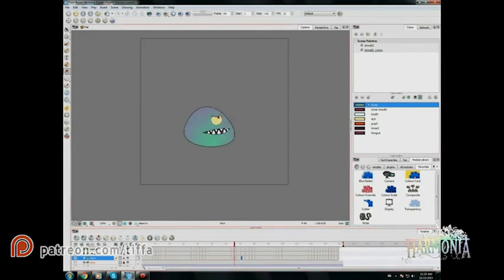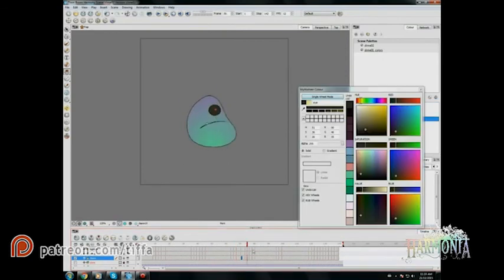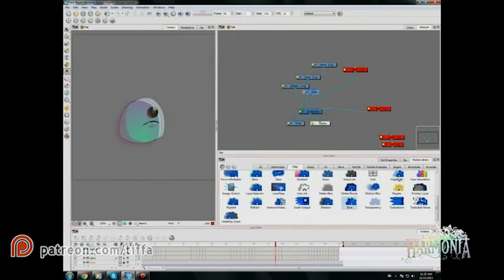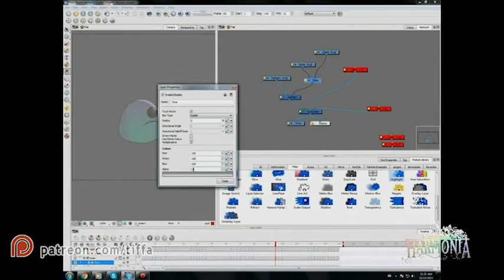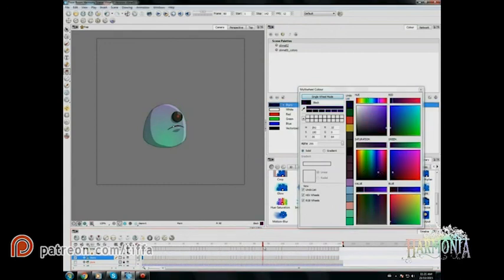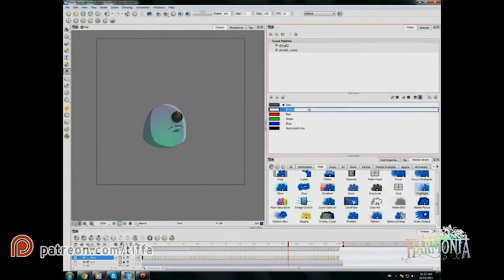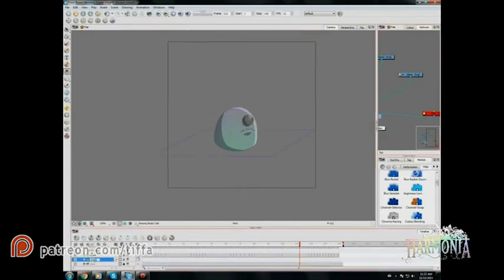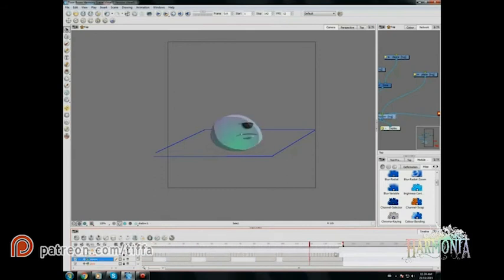Once I double check that all the colors are not missing and it's all working out, I'll start applying my tone module and my highlight module. Inside the tone and highlight modules I am adjusting the contrast of the shadows and highlights, and whether I want it blurred or not — it automatically applies to whatever layer is connected. That's what's great about Harmony, it just saves a lot of time. And I decided to experiment and try adding a little shadow to them.